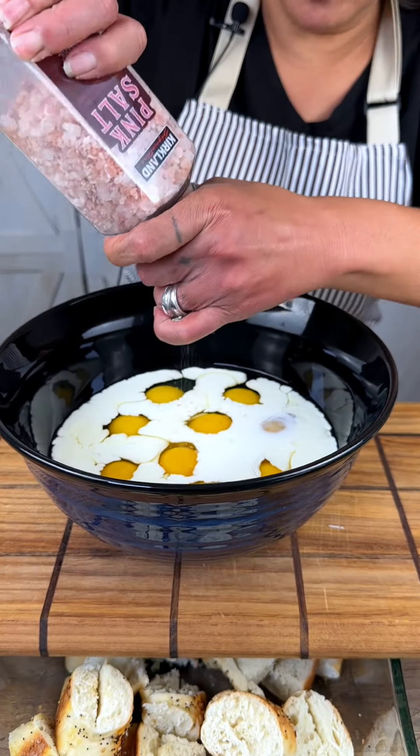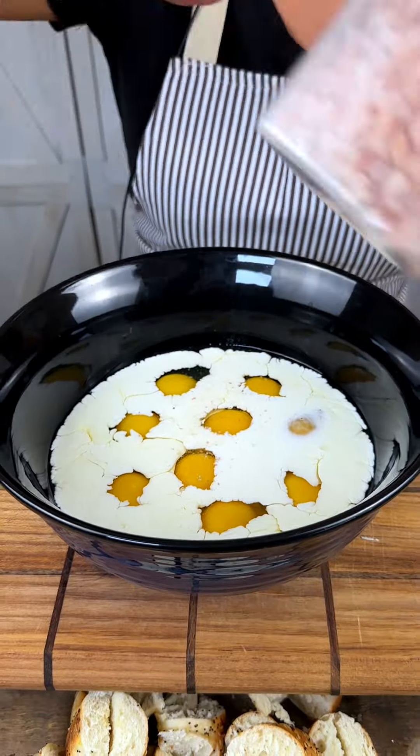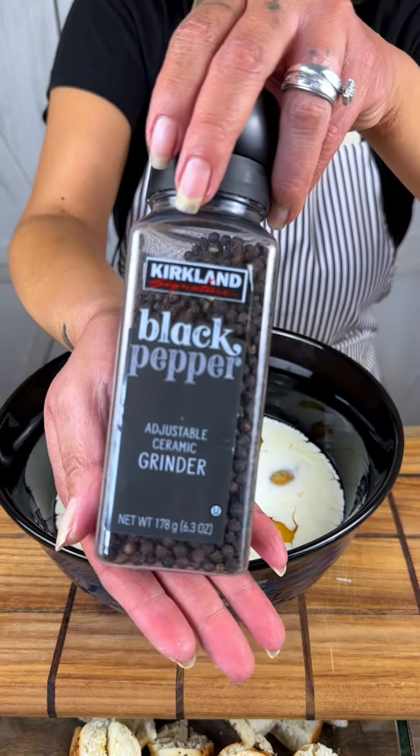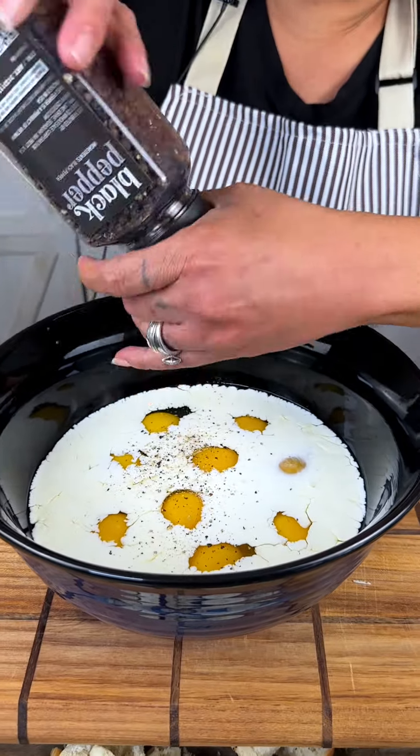Of course we always got to add a little salt and pepper — even though the everything bagels have salt on them already, you're still going to want to add a little bit of salt and pepper to your eggs. I like to always use fresh cracked pepper.